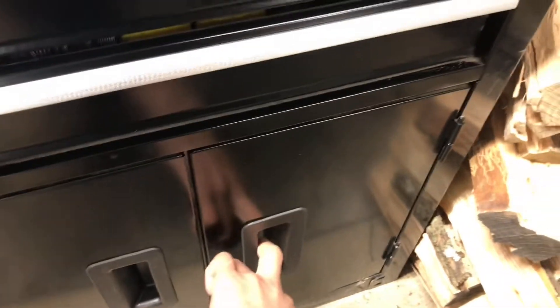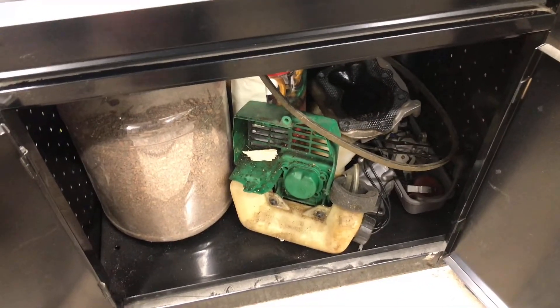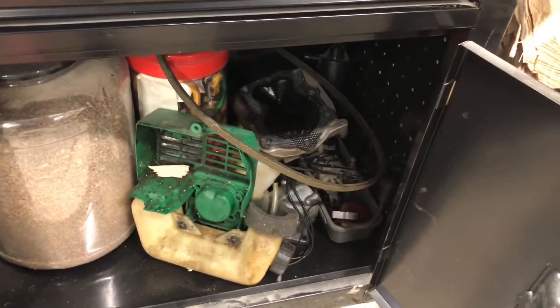Down here you actually have the cabinet. Here you can see I just have a lot of my small engine stuff — a lot of heads, head gaskets, some belts, and then just some other stuff like bungee straps and things like that.